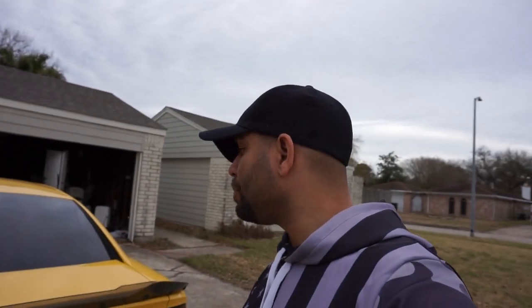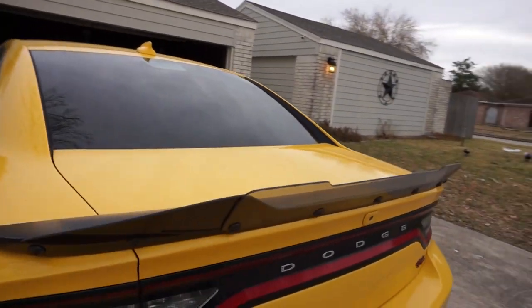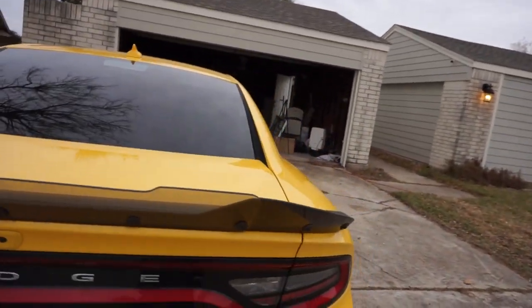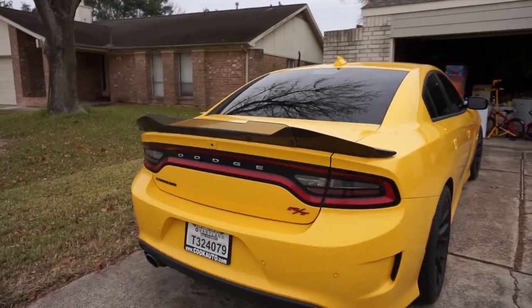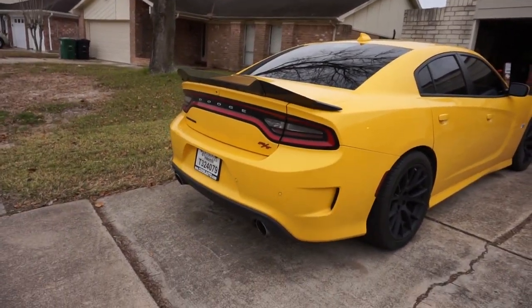Hello everybody and welcome to the channel. So if you recall a few months ago — maybe a month ago or so, I don't really remember how long ago — I installed this wicker bill. Although I'm really happy with it and I think it looks really good, it does look slightly out of place on the car.